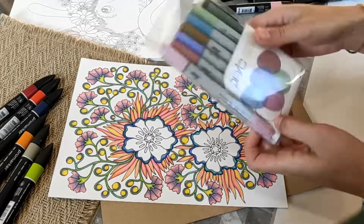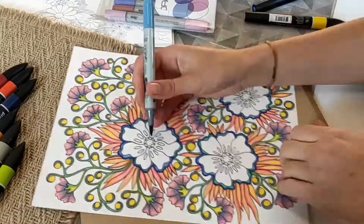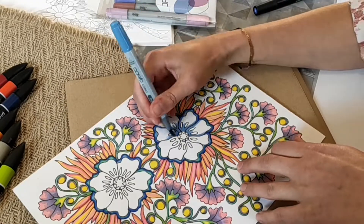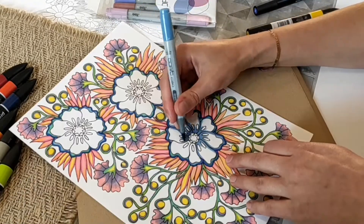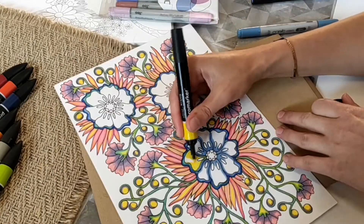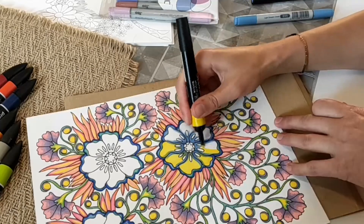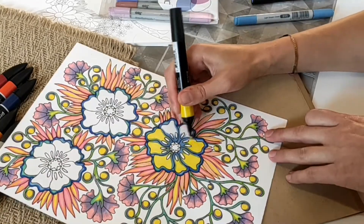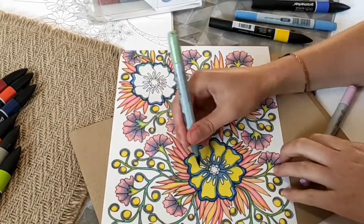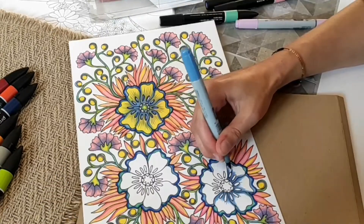I decided to color these petals with watercolor markers, just adding a little bit, because the brush is much more comfortable for this case. The big area I will fill with yellow. For the details I also use watercolor markers.